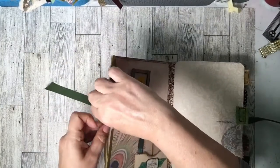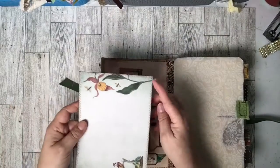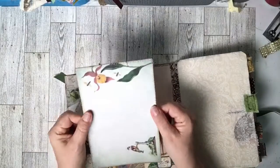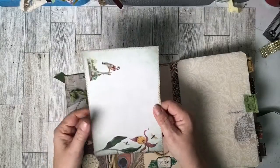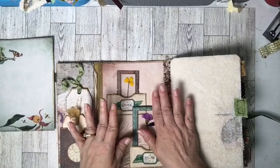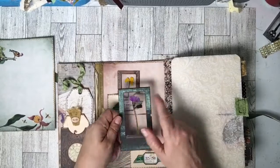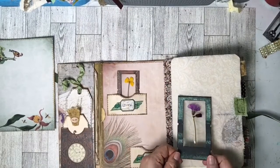This is my second envelope, and in here we have a journaling card. I stitched all the way around it — I added it to some cardstock, stitched all the way around it, and it makes a lovely journaling card with a nice big journaling space.